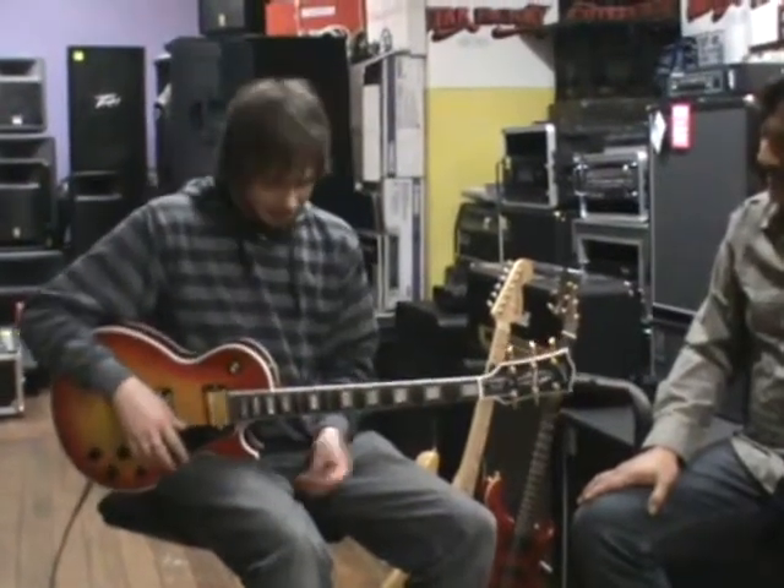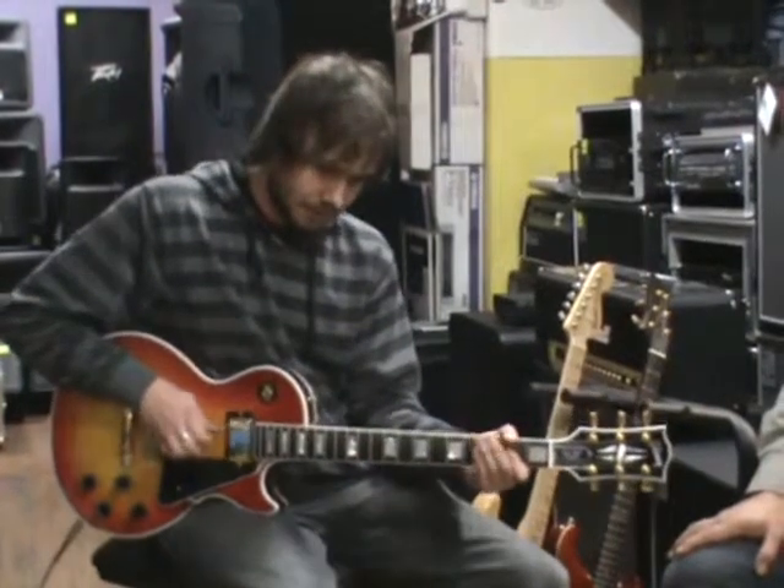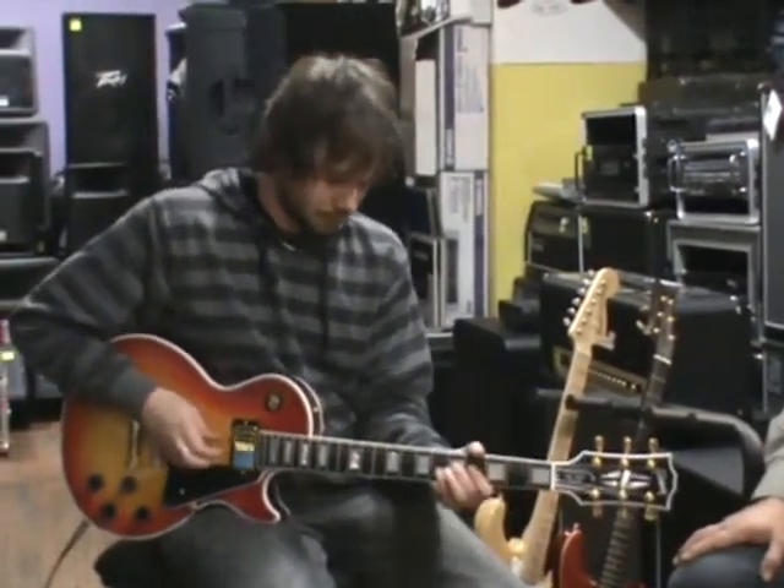Yes, it is one that Slash plays — something like this, not an exact one, but something along those lines. You can see this has got a lot more bottom end than the last guitar we looked at. A lot warmer.